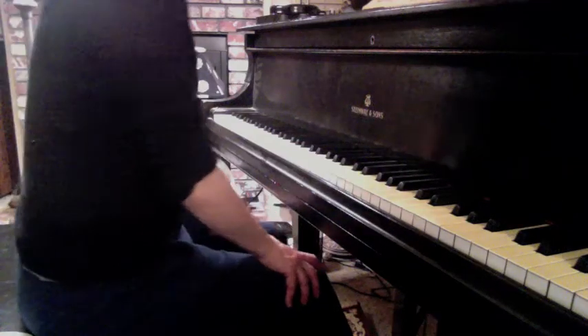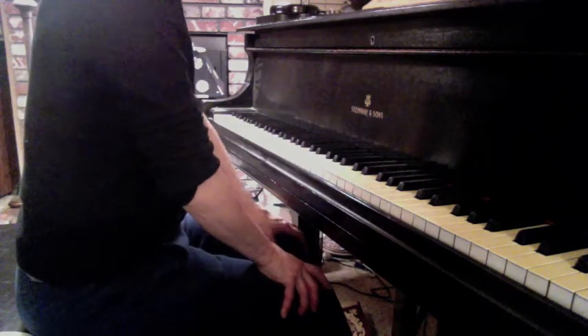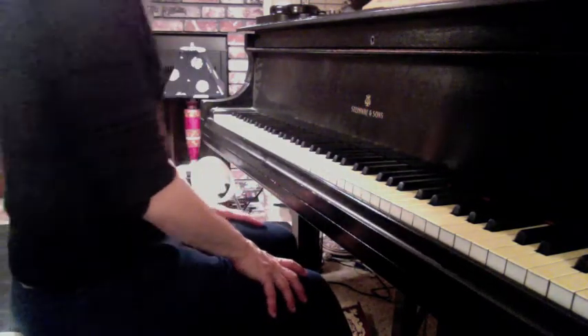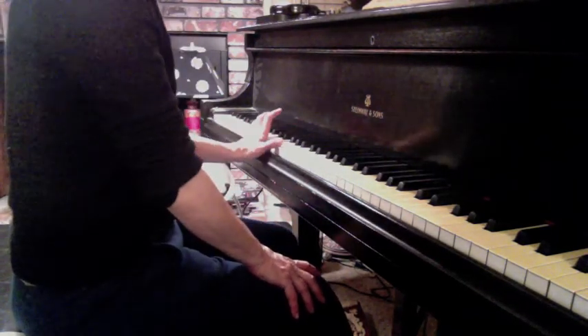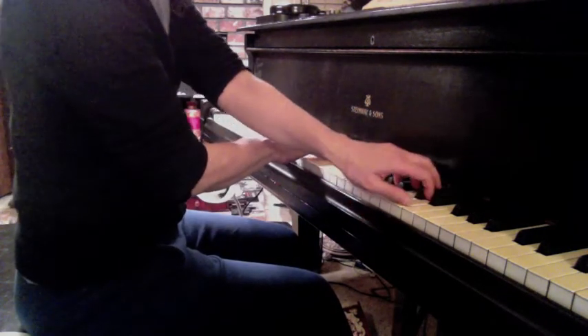I'm looking at Variation 4 of Mozart's Theme and Variations, first movement of K. 331 in A major. The challenge here is the crossed hands — there's a bass line in the left hand, and the crossover hand is actually the melody.